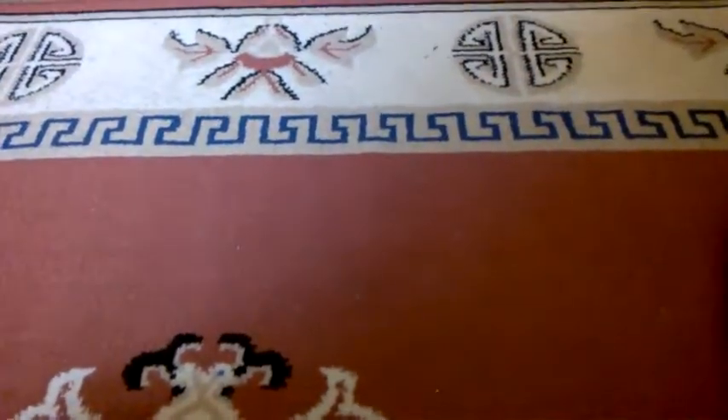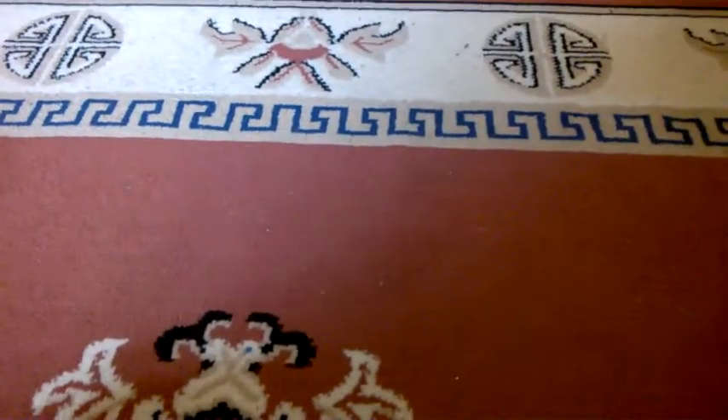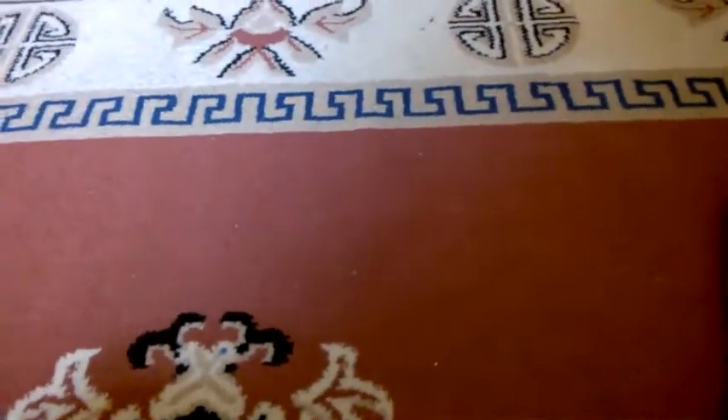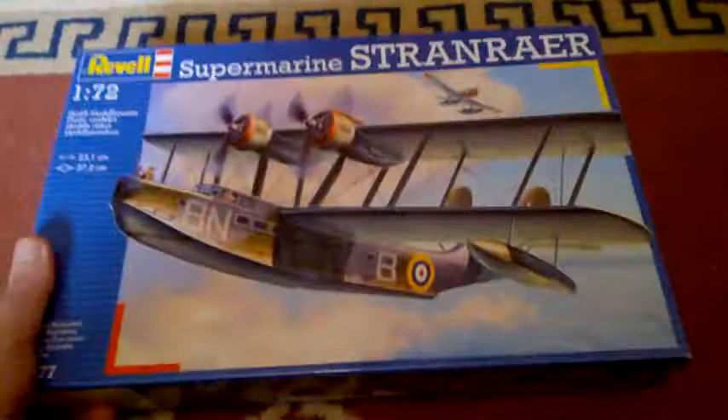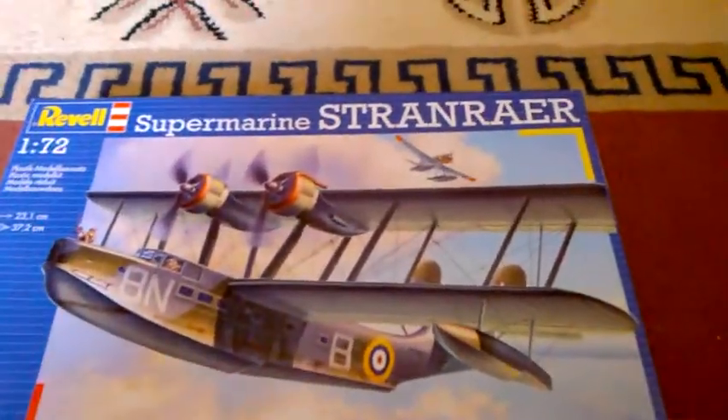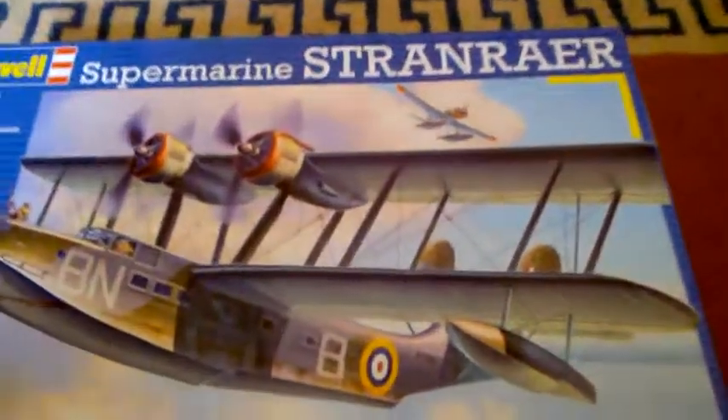Well hello there guys, this is Mike from Mike's Model Zone and I do have a Revell kit here to show you. I got this the other day and this is quite a big kit — it's a 1/72nd scale submarine Stranraer, or whatever you want to call it.